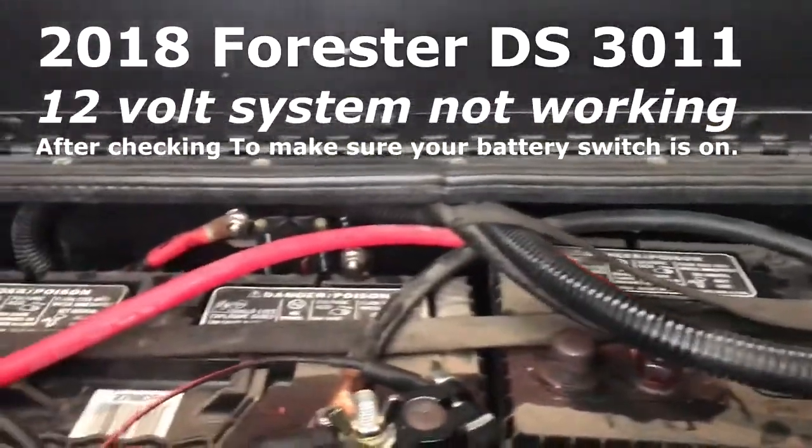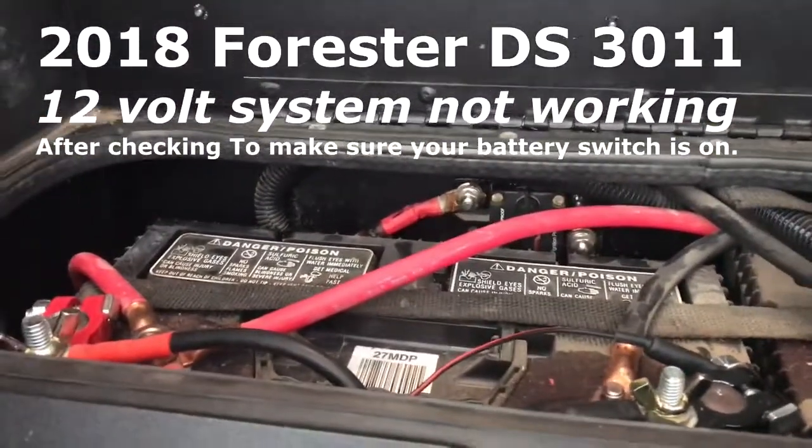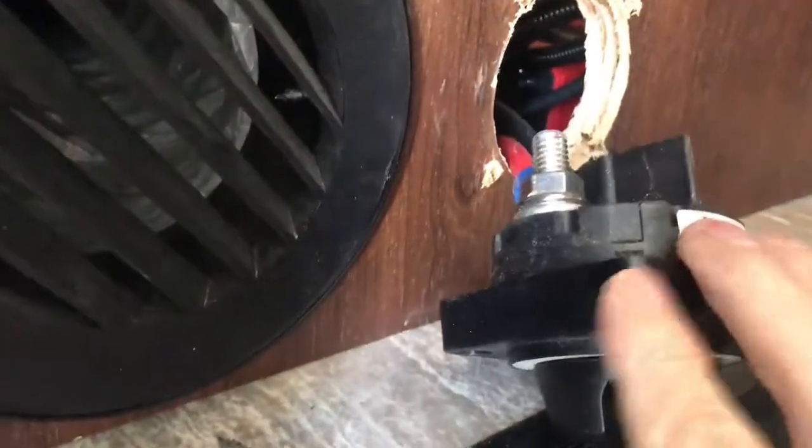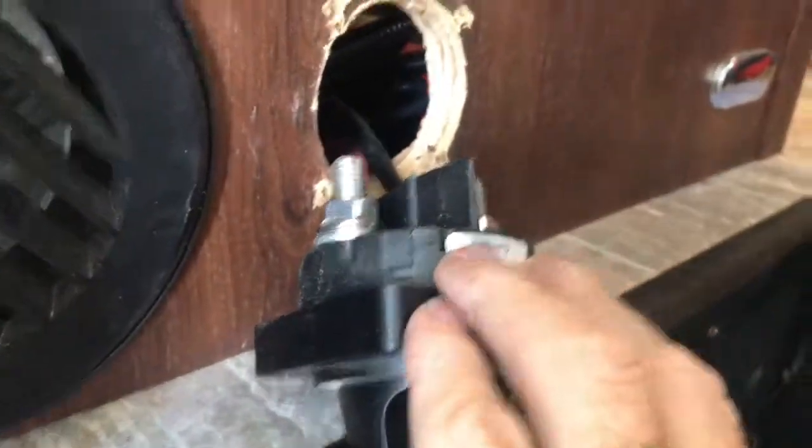Now we're inside the coach and this is my 12-volt system. The other day I was hooking up my inverter and I hooked it to the switch — here's what happened: it was just too much amperage. So I had to trace this black wire right here.